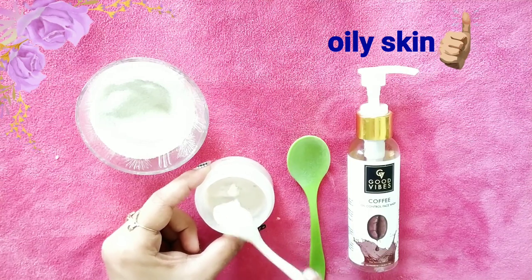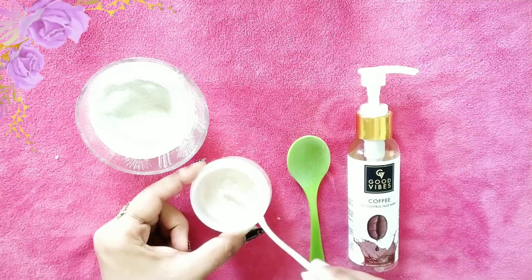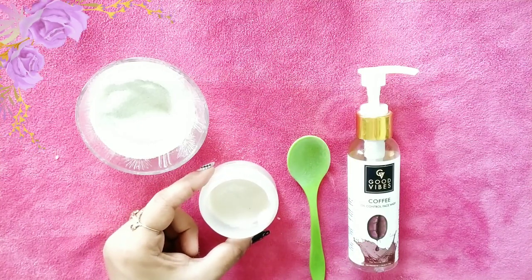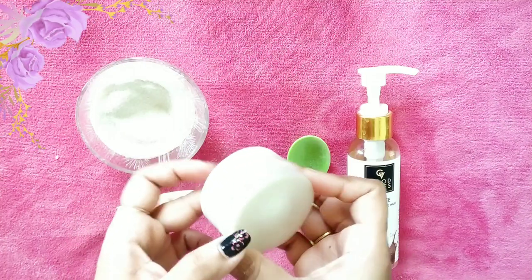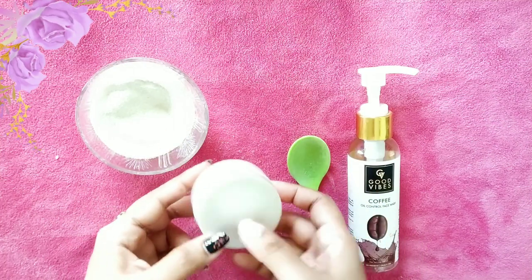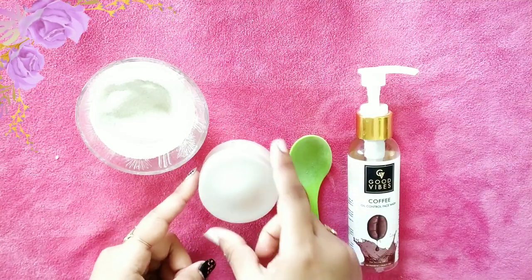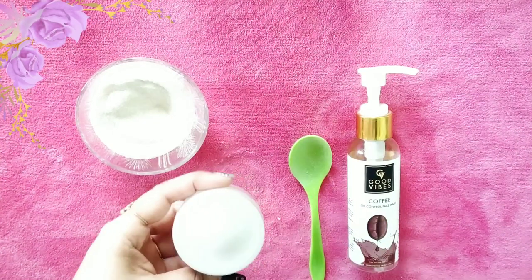Rice powder is known to lighten your skin complexion because it is rich in vitamins B and C. It has powerful antioxidants to remove wrinkles and fine lines, and is also used to treat uneven pigmentation on your face and neck. This scrub is good for oily skin — use it only twice a week and store it in an airtight container.